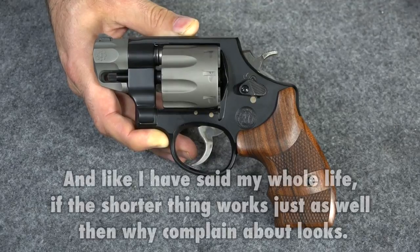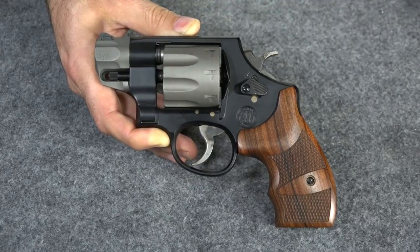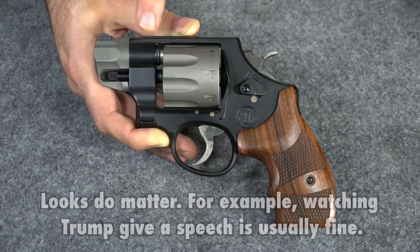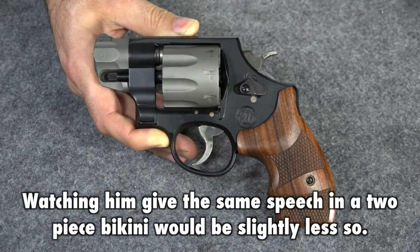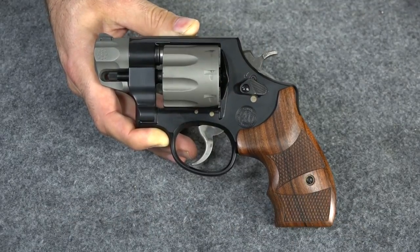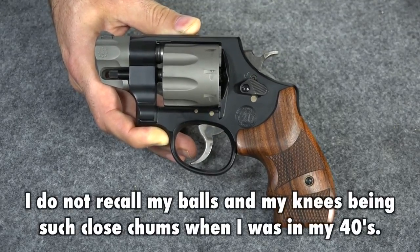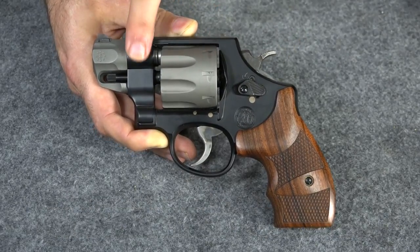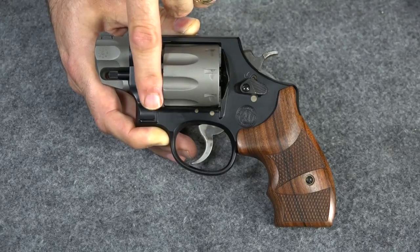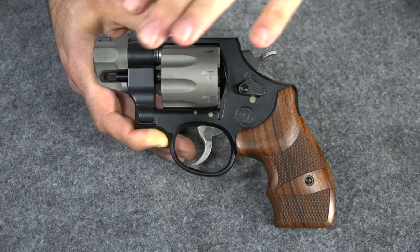If you can live with that, there's nothing wrong with it. This is no more prone to failure, no less reliable — there are no performance issues with this. It's purely aesthetic. Sometimes aesthetic things bother me, but I'm kind of overcoming it, because if you can get eight shots of 357 magnum in such a small and easy-to-carry gun, why not? It's worth having a little bit of a gap right there. So that's the answer — that's why that gap is there, and it's probably always going to be there. In the end, you just have to decide whether you're willing to live with it or not, and if you are, you can get a great gun.